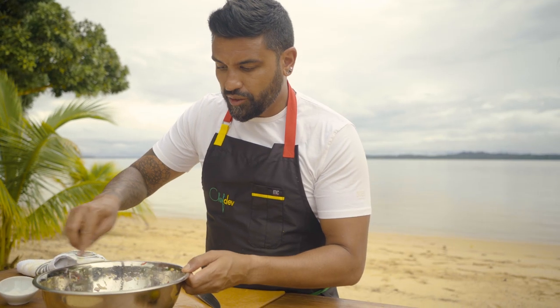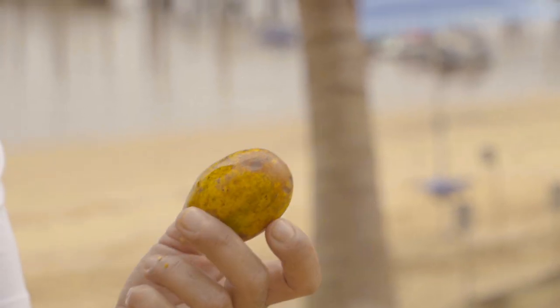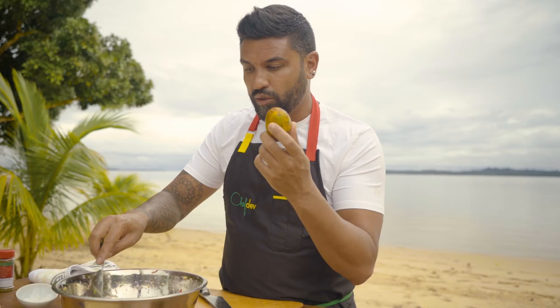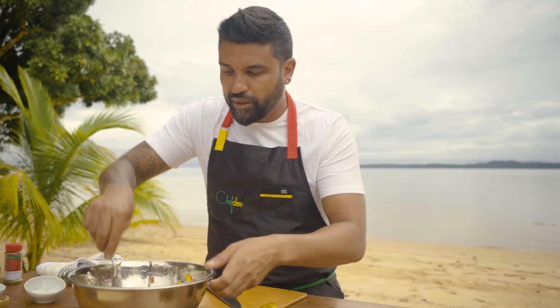About ten minutes later, the shrimp starts to change color from that acidity, from the passion fruit juice, from the lime juice as well. Just added in an incredible ingredient — golden apple — an ingredient that my mom and my grandmother would peel for me as a kid. One of my favorites. It's like a very sour, sweet apple, very fibrous and crunchy, hard to peel.